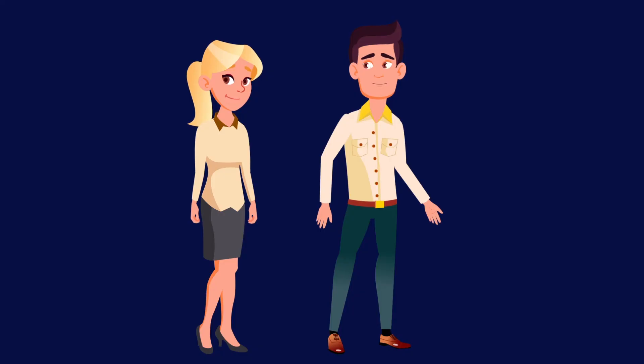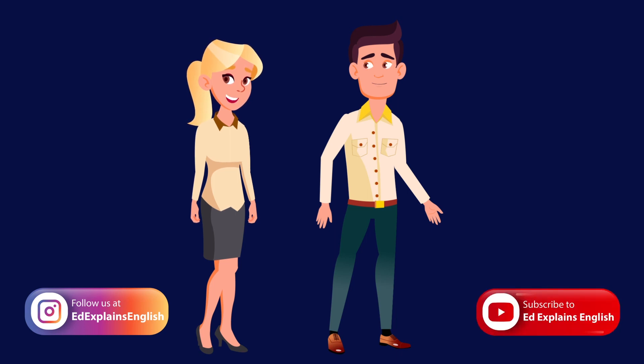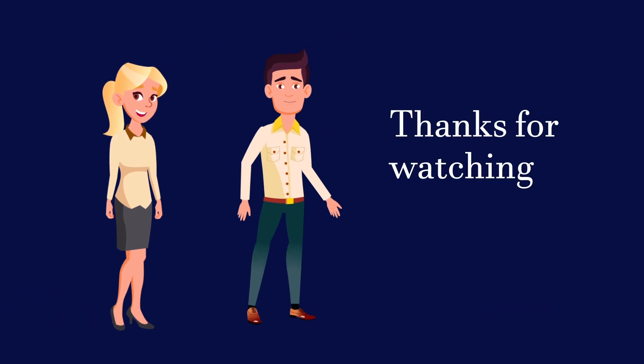We would like to thank you for watching this video. Visit Instagram where you can find complimentary vocabulary for this and our other videos. Please like, comment and share this video with your friends, as well as subscribing. Thanks for watching. Toodle-pip!